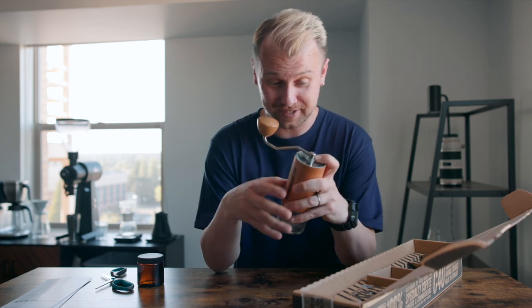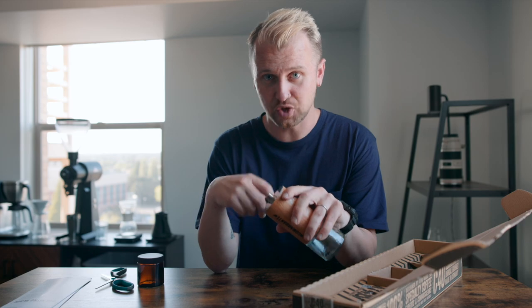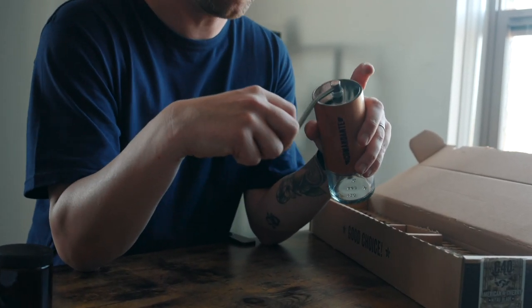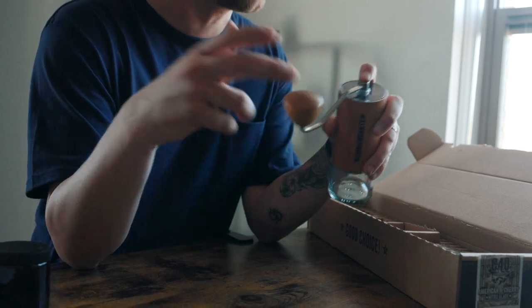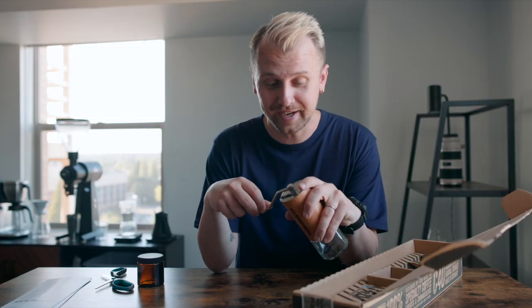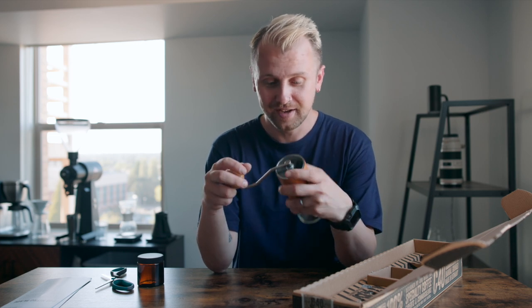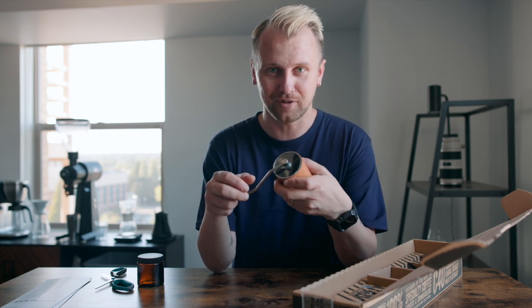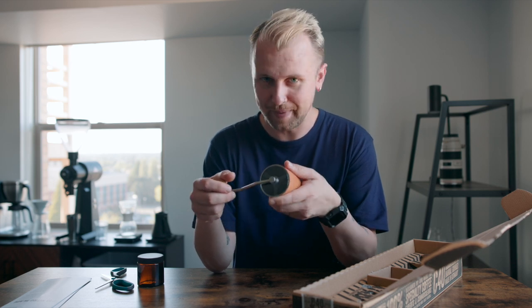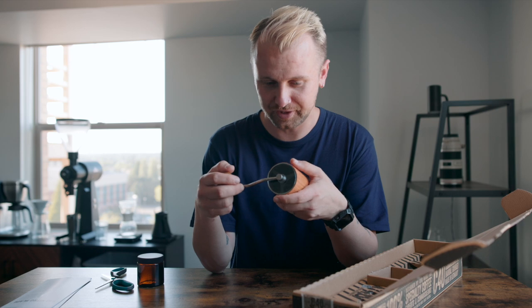One of the things I'm super excited about — you've probably seen our other videos — both Mark and I love to travel, so we're always on the go and always brewing on the go, because we want to bring excellent coffee with us. Sometimes you're up in the mountains or on an airplane and you don't necessarily have access to great coffee, so why not bring your own coffee setup? Now that I have this, I basically have my own little cafe on the go.